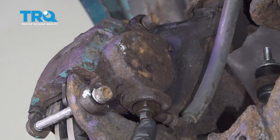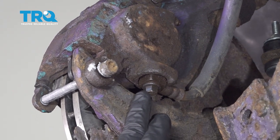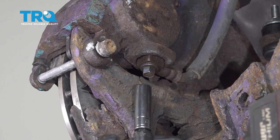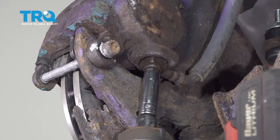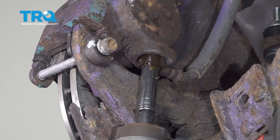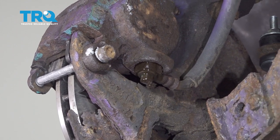On our brake caliper flex line, we're going to start by using an 11mm socket and we're going to loosen this bolt right here and then snug it back up. It's loose, fluid coming out, and we're just going to snug that back up.